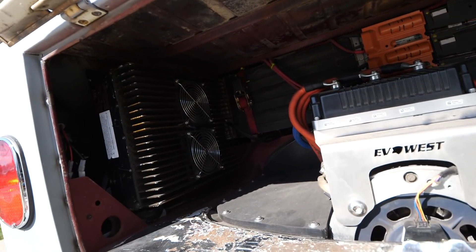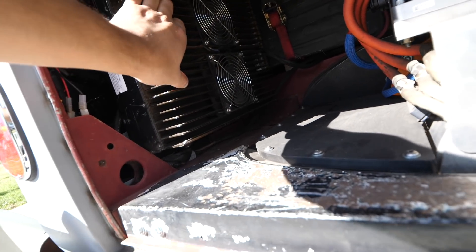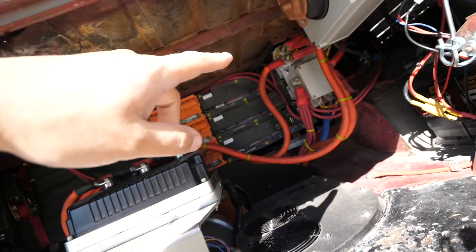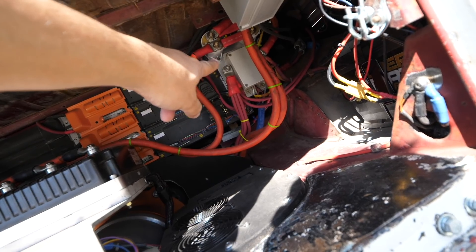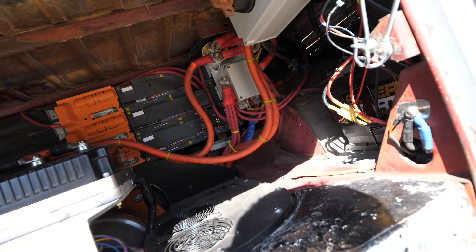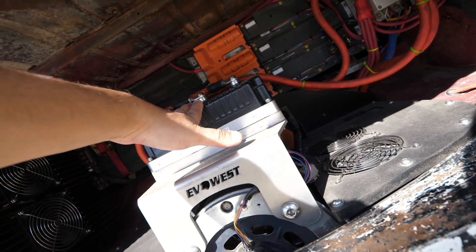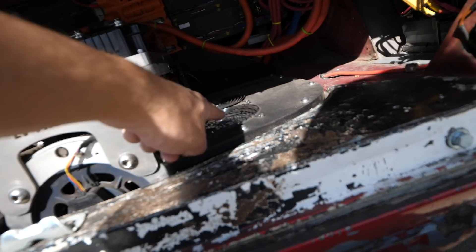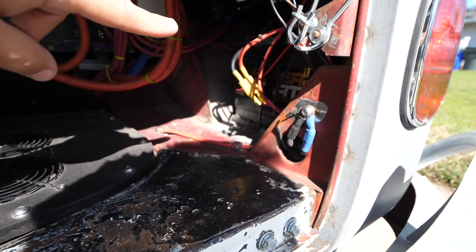There are two chargers set up right here — one back there and one in here — charging at 7.5 kilowatts, so it'll charge in about six hours. We have the main disconnect switch, main contactor, and a shunt — a Hall effect sensor that measures how much energy is going in and out of the battery. This is our 1238 controller, a 96-volt system with an AC-50 motor and a liquid cooling system. On this side is the DC-to-DC converter and a regular lead-acid 12-volt battery.